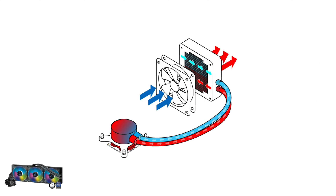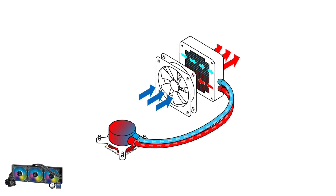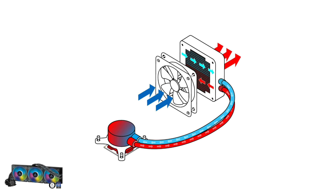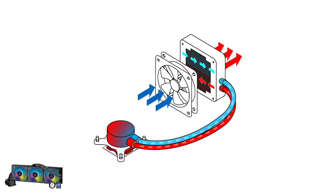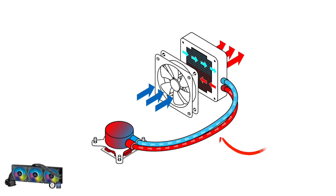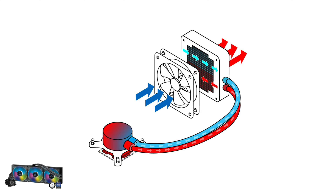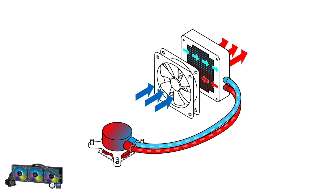For an AIO liquid cooler, the base plate transfers heat energy into the coolant or liquid inside the water block. The coolant continues to absorb heat from the base plate as it's pumped through the water block. It then continues to move through the system through one of two tubes that are connected to a radiator. The radiator has thin metal fins that allow the coolant to move through them, thereby heating up. Fans attached to the radiator blow air over these fins, cooling the fins themselves and the liquid inside, thereby moving the heat away from the radiator. The coolant then re-enters the water block and the cycle begins again.